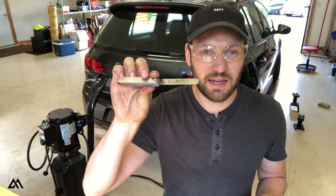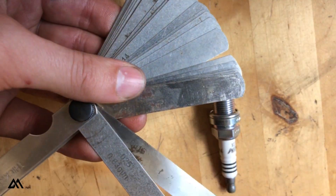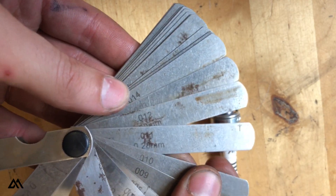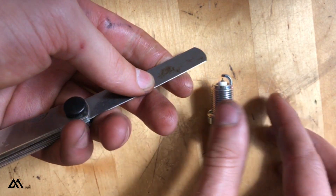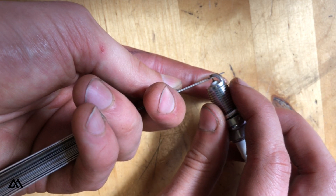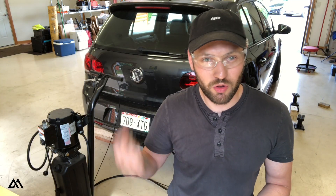What you're going to need is a gap measuring device. Each one of these pieces of metal has a thickness to it, and basically you just find two or three that will add up to your desired gap and check it like this. This barely fits in there. You're going to want to do that on all four of your spark plugs. Then we can get ready to remove the old spark plugs.